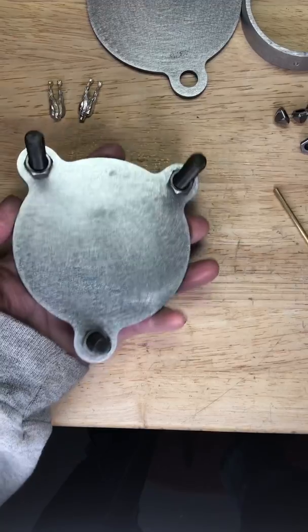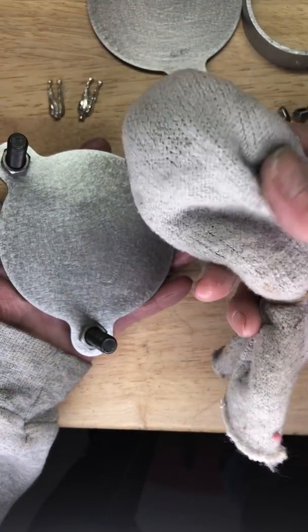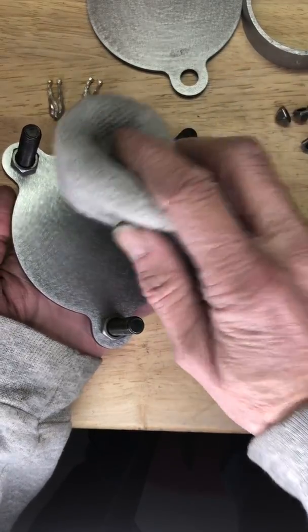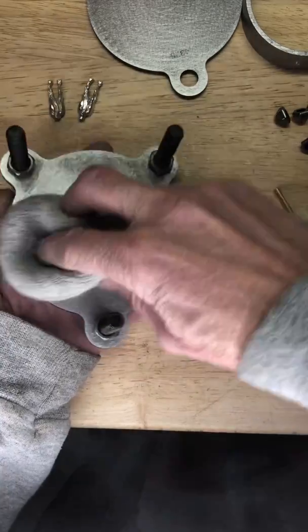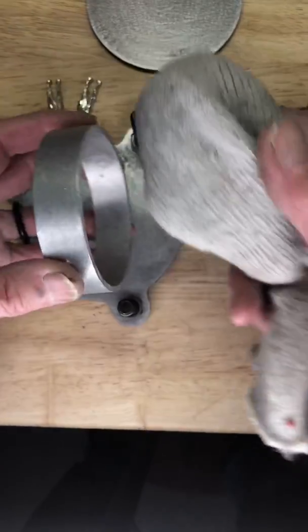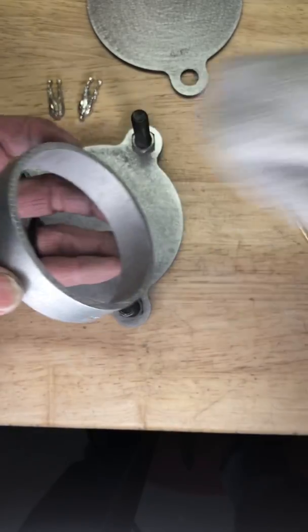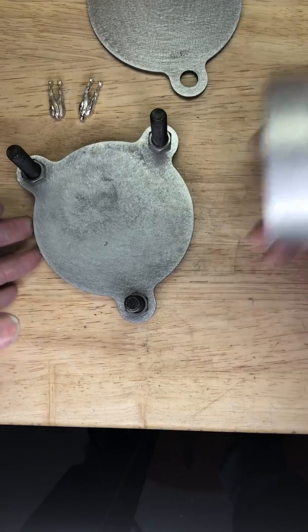This is the mold holder and you want to take a kind of a loose type of sock and fill it with talc, then pounce it on there. What this does is it keeps the mold rubber from sticking. Then you want to do it to the inside of the little mold holder frame here.